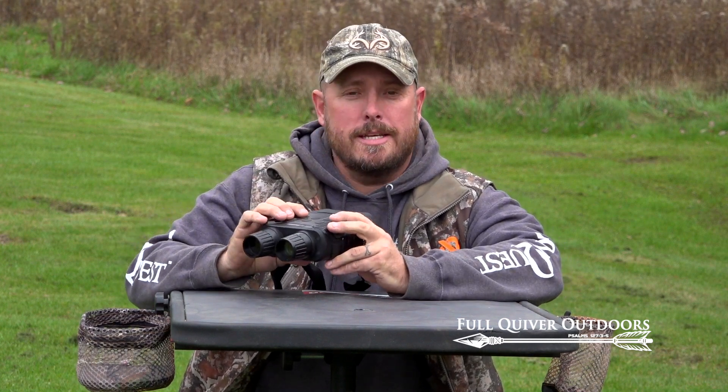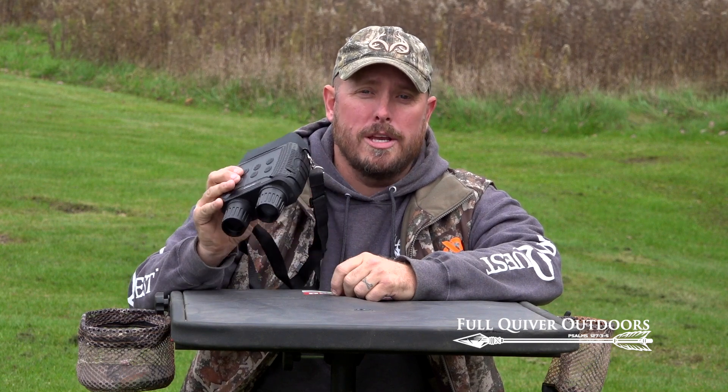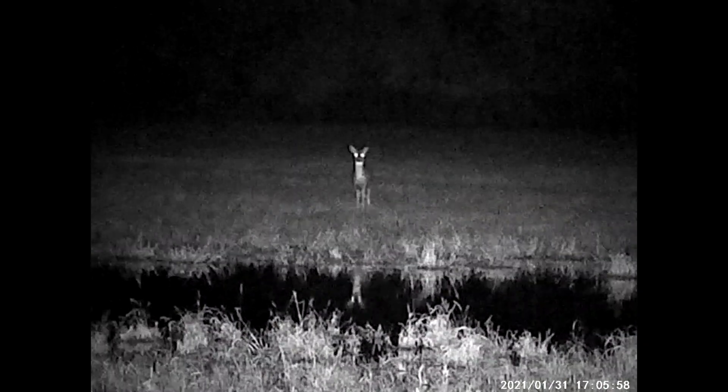The cool thing about these is you can actually record what you're seeing — you hit the record button and you get to show all your friends what you're seeing out in the woods.